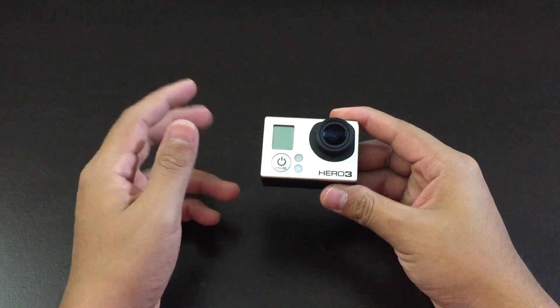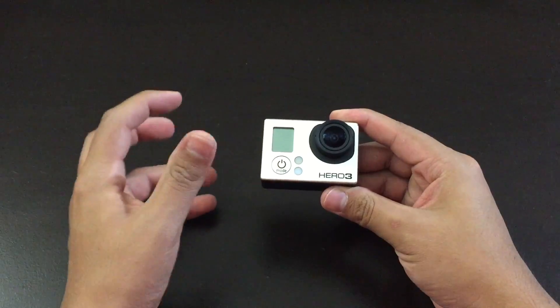Yo, what's up guys. Today I'm going to show you three solutions on how to fix your GoPro that does not power on.